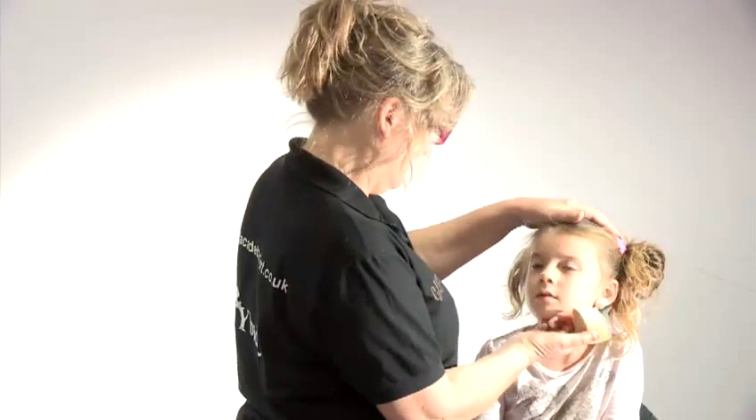Today I'm going to do, on Ruby here, how to do a Halloween cat makeup. Are you alright Ruby? Keep nice and still for me then Ruby.